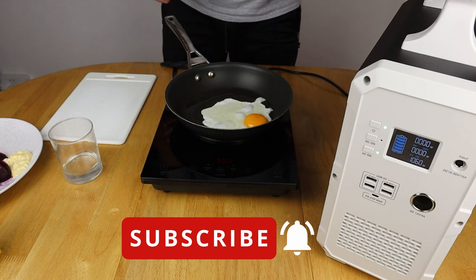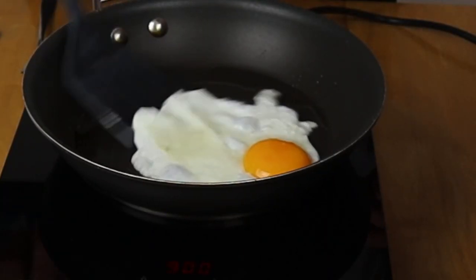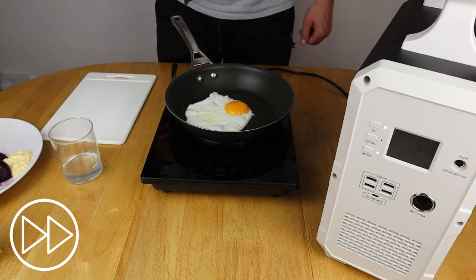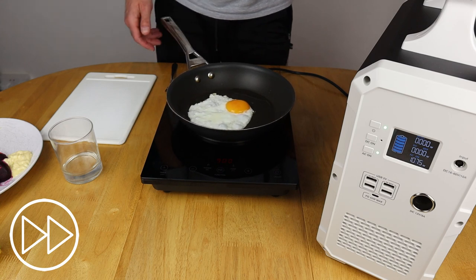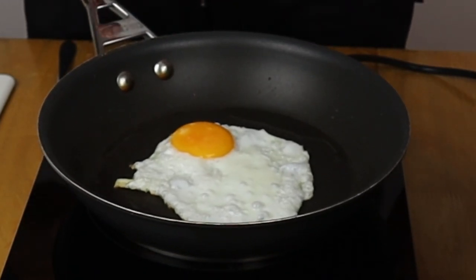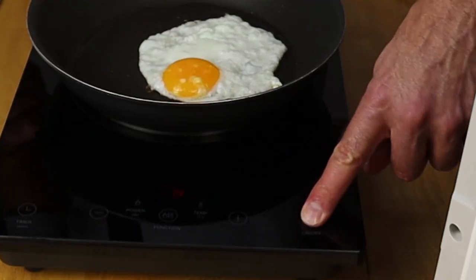It's nicely warmed up and cooking away now. This is still on 900 watts and as you can see it's frying perfectly.